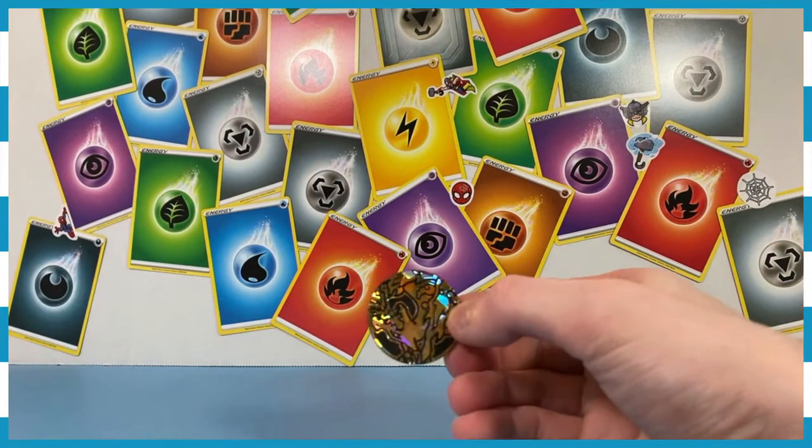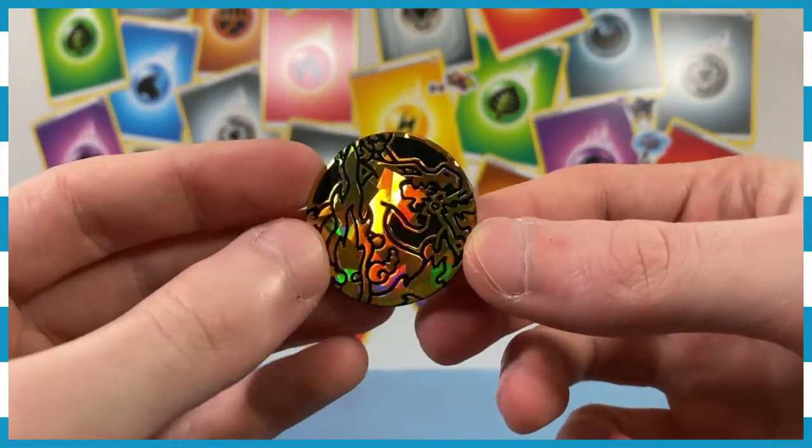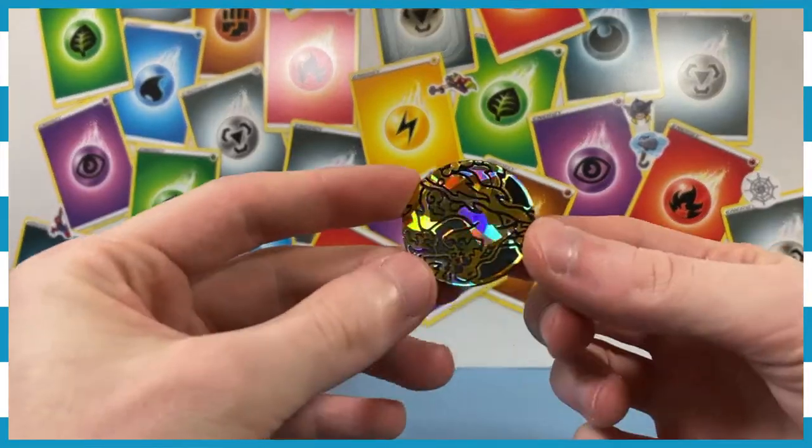There is also a Charizard coin that goes with it as well. Heads or tails, everybody? His heads! Nailed it.